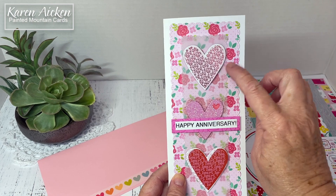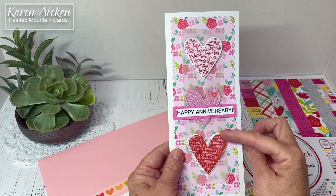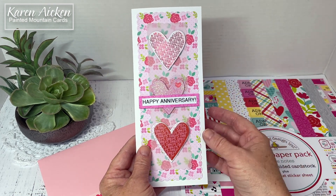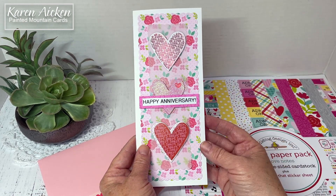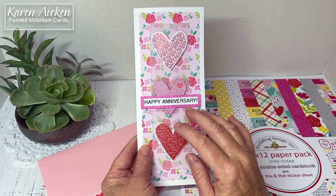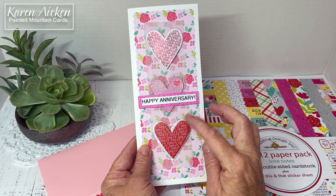Now these stickers came on a single sheet. I've had them for many years — I don't even know where I got them. I've had them for a long time. I bought more than one package and I'm very frugal with my supplies, so I had been using them sparingly over the years, just one at a time.